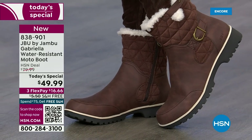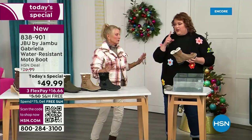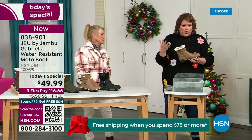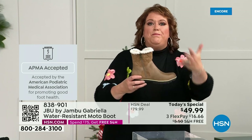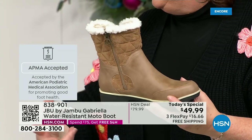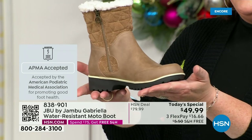Let's show them the water resistance — because a lot of boots you wouldn't dare wear out in the rain or snow. Let's first talk about APMA — the American Podiatric Medical Association — because it's not something they just hand out. You have to submit to them. They look at the overall inside, outside, all elements — insole, outsole — and they'll determine if wearing it on a daily basis promotes good foot health. Gabriella got the seal of acceptance.